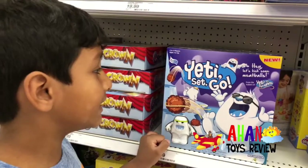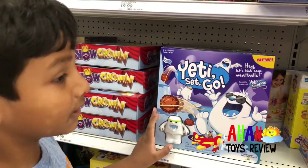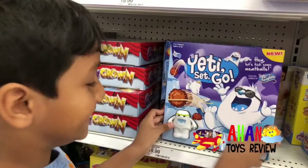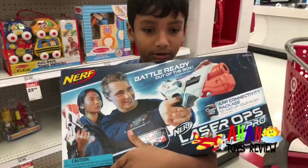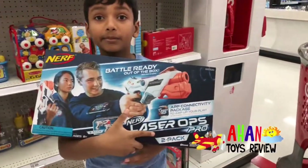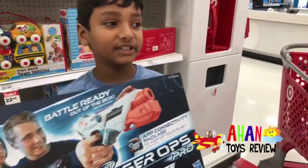Guys, you remember when we did the Yeti and my spaghetti challenge? Well, now there's a whole new one — there's Yeti Set Go. And look, there's a new Nerf Laser Ops Pro. It's so cool — I'm so going to get it. You can play Laser Tag Wars with it.